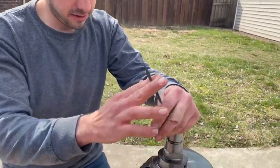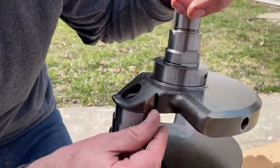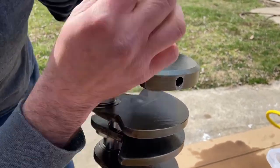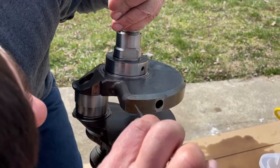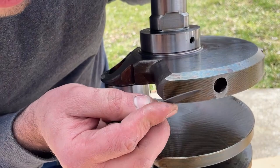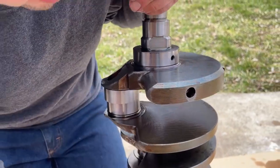We're going to start working by getting the crank cleaned up. We'll start by deburring anything — there was a little place here where I could feel a sharp edge, so we're just going to take our file and clean that up before we do any cleaning. Let's take the time to make sure everything is nice and clean.